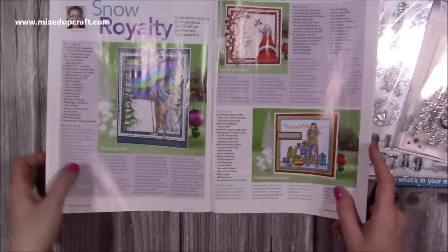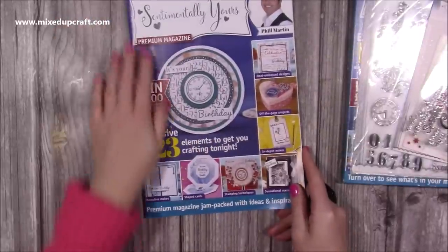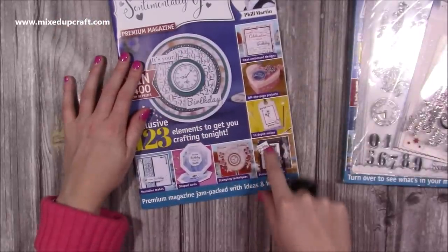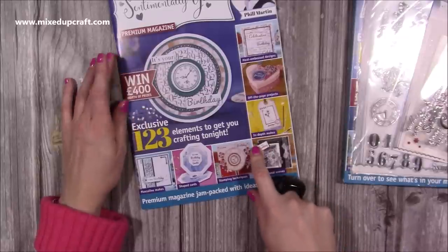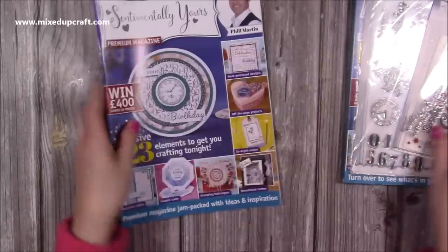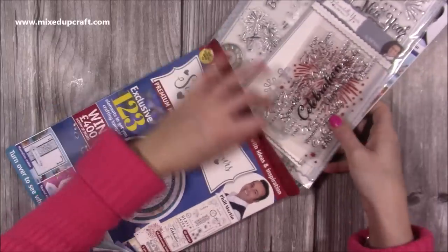That was five projects from me, and then Trudy Howard - the illustrator for Sentimentally Yours - has some nice cards in there as well. You've got box cards, different styles, 3D makes, competitions, an interview with Phil, and a feature on his latest release. That's everything in number four of the Sentimentally Yours magazine kit.